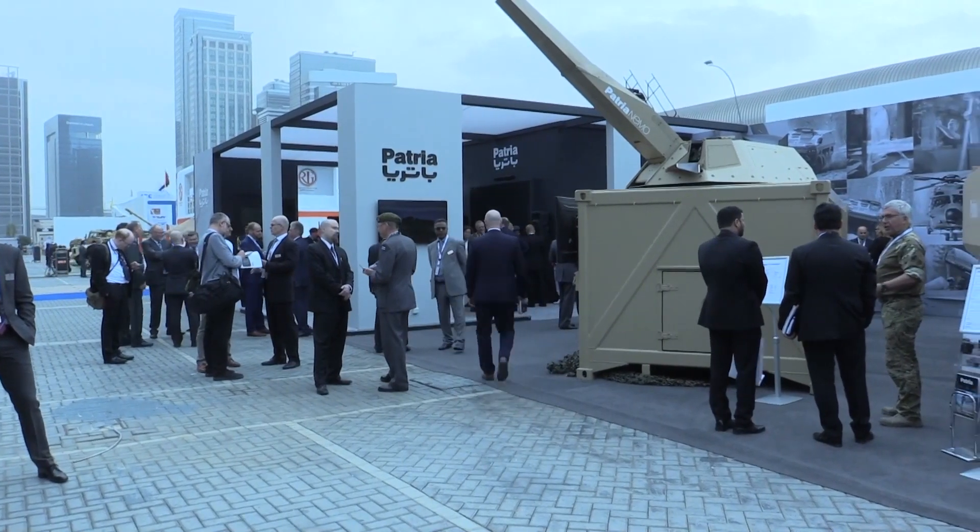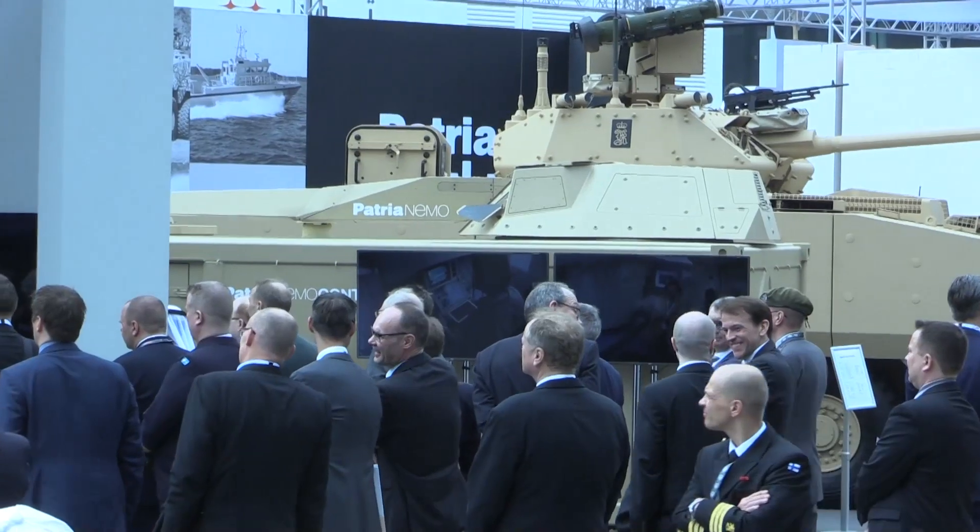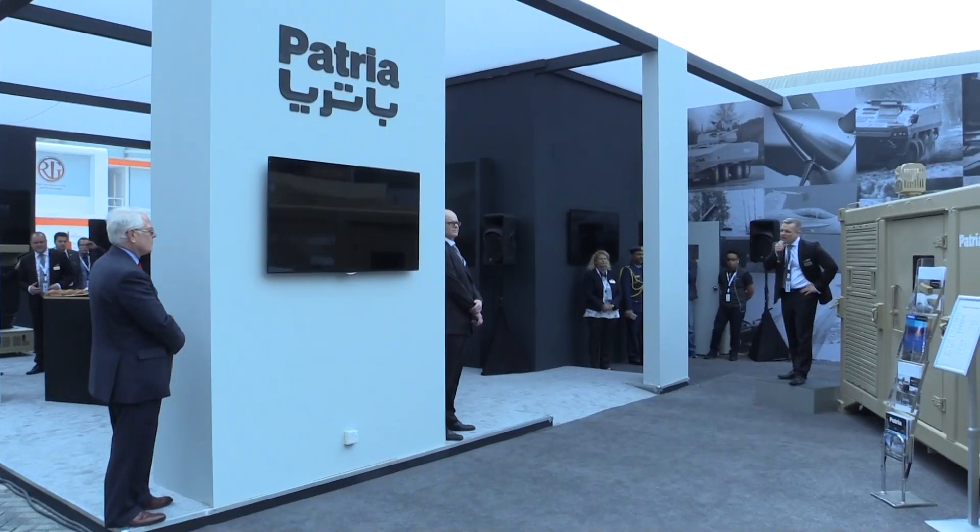Well, obviously, when we are here, this is the first area where we have marketed it. But in Scandinavia we also have a lot of requirements for this, and also in the Far East countries. The Patria Nemo mortar system is marketed everywhere.